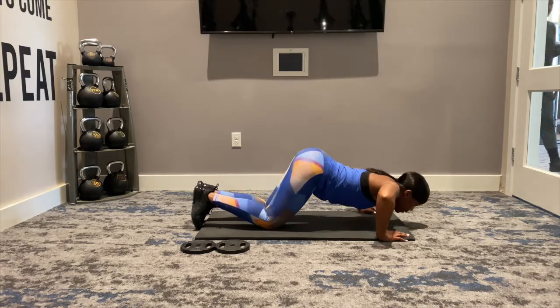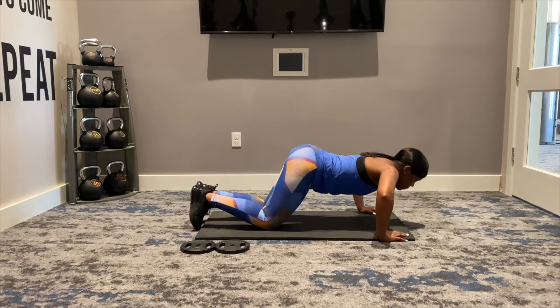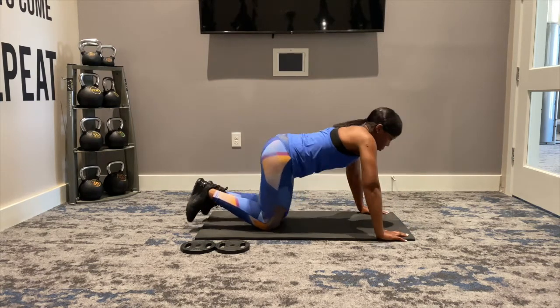Let's do that combo again. Down, up, down, up, and pulse, pulse, pulse, pulse. Go ahead and sit up.